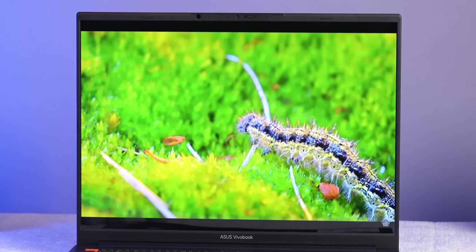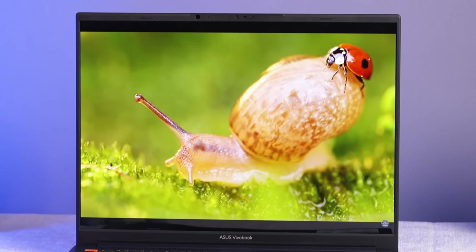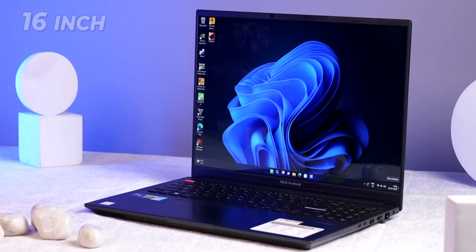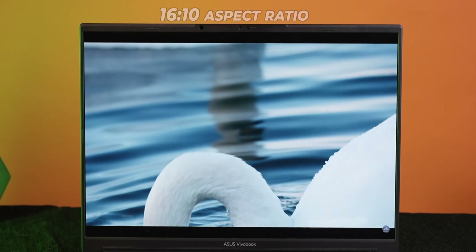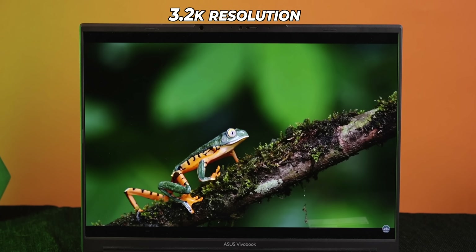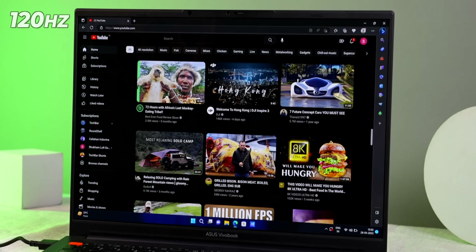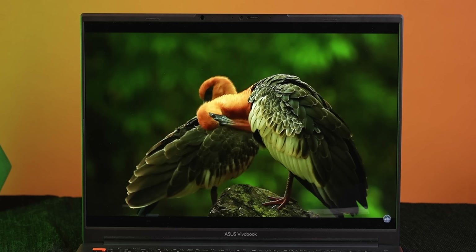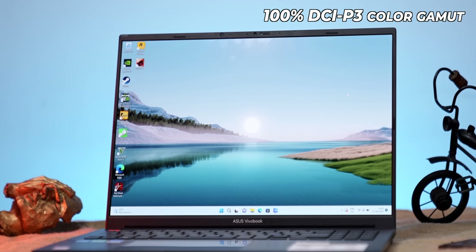The display on this laptop is mind-blowing. It is so bright, coming in at 600 nits. It's a 16-inch display with a 16-by-10 aspect ratio, a 3.2K resolution, and a very sharp feel. It has a refresh rate of 120 Hz. I tested this display extensively — it has very accurate colors with Pantone validation and 100% DCI-P3 coverage.